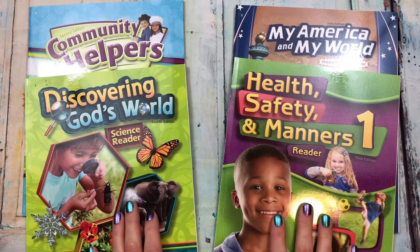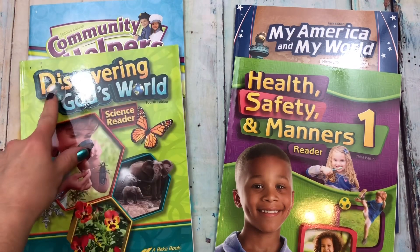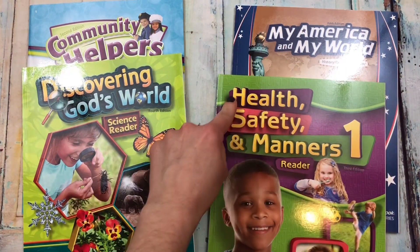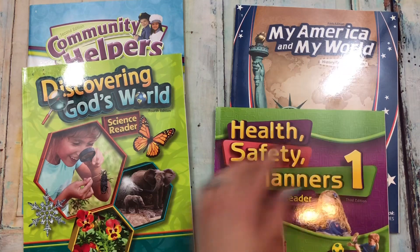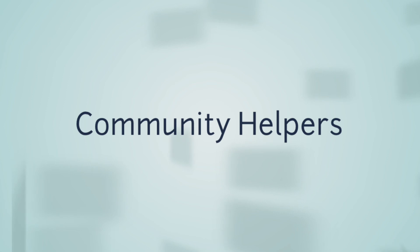Here are the community helpers, the discovering God's world science reader, the health safety and manners reader, and my America and my world history geography reader. We're going to get started with the flip through on the community helpers.